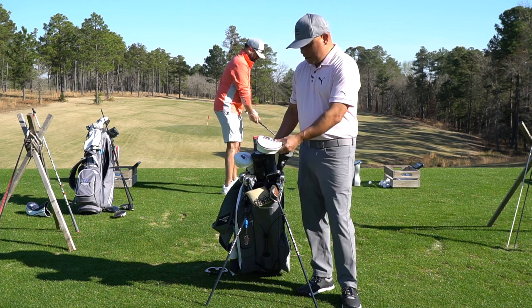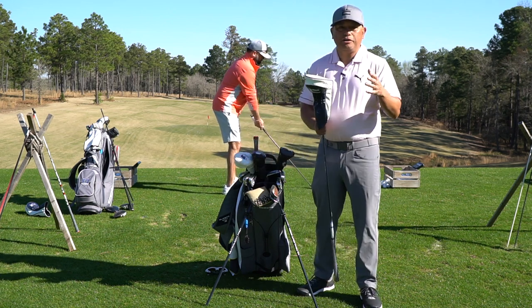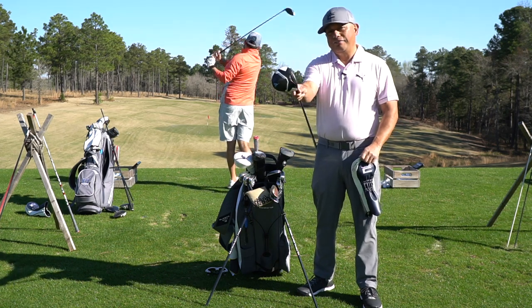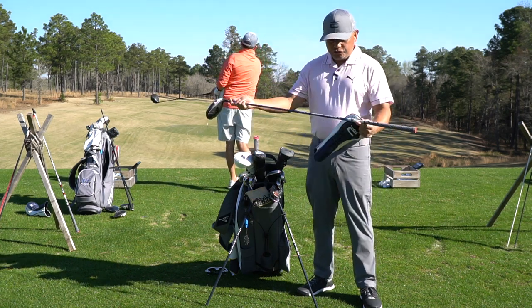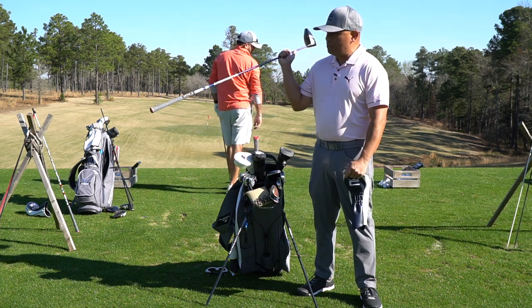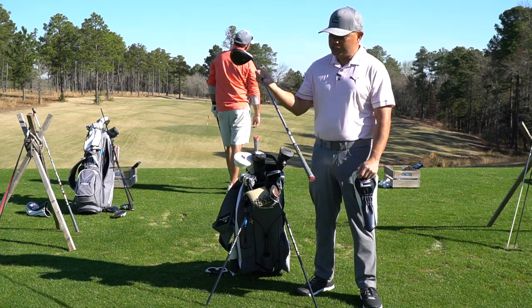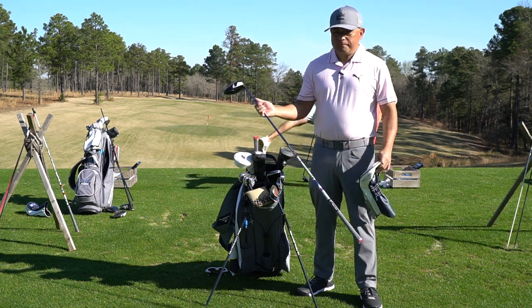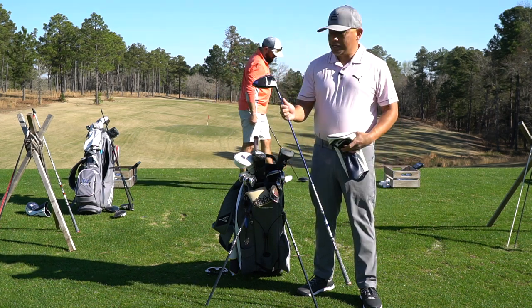Let's start at the top. We just came out with our brand new Aerojet family of drivers, so I have the Aerojet 10.5 standard driver and it features this Mitsubishi Diamante TB shaft. It's a 60 stiff, built to 45 inches, and it's my gamer.